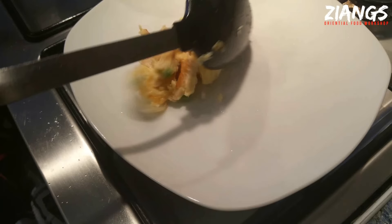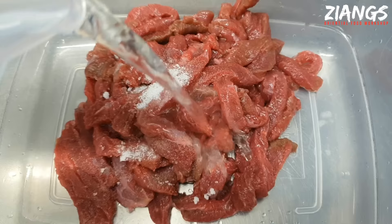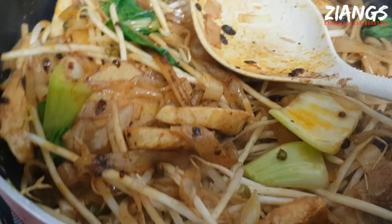Hello YouTube and welcome to Jang's Food Workshop. I'm Chin and this is my mum, Choo. Hello — if you're new to the channel, we teach you how to do Chinese takeaway food as well as some traditional food here.